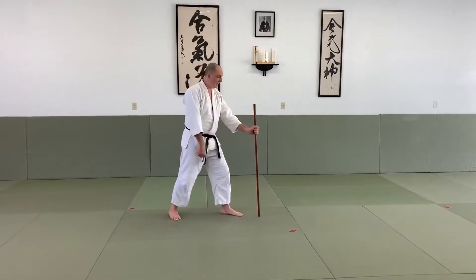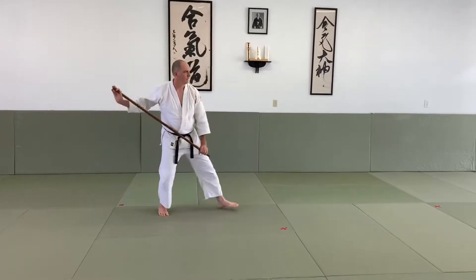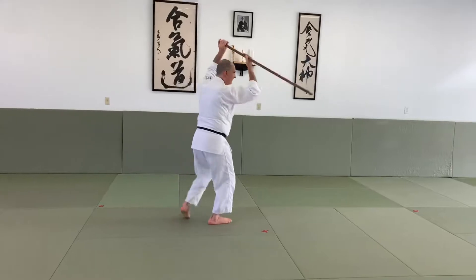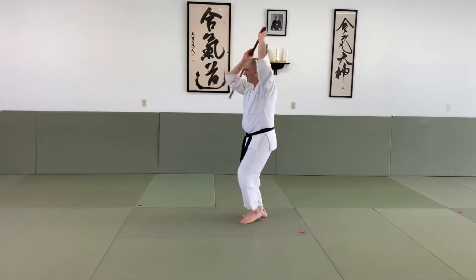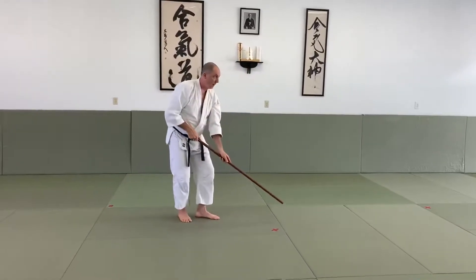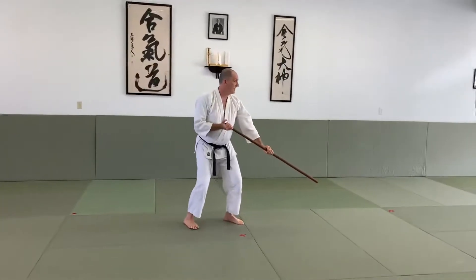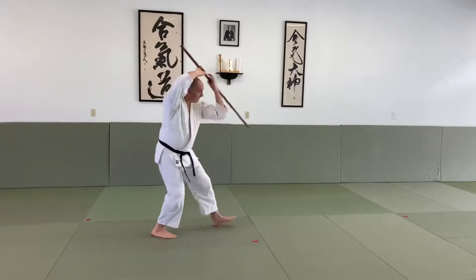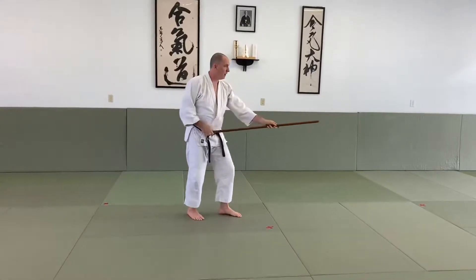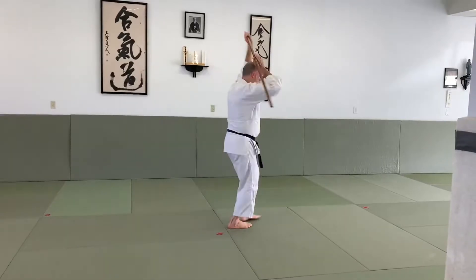I'm going to start with the Jo down, my hand right here, thumb up. I'm going to grab from above and get back to a kamae position. Counting from 1 through 31 for the full demonstration.